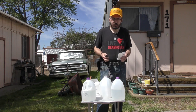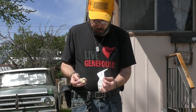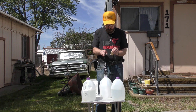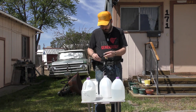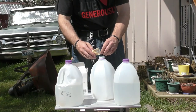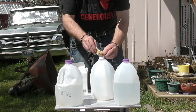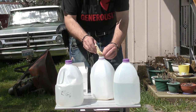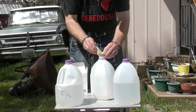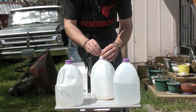Oh yeah, it smells kind of like fish bait. And it looks like there are multiple bags of attractant in each bag.